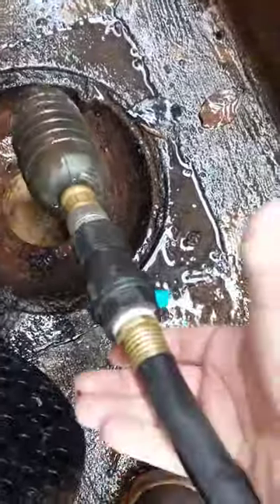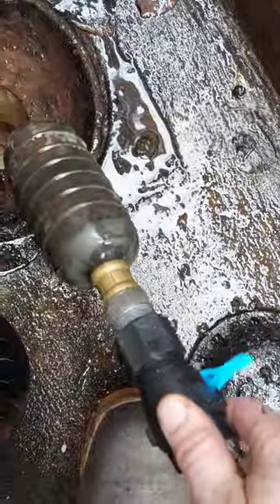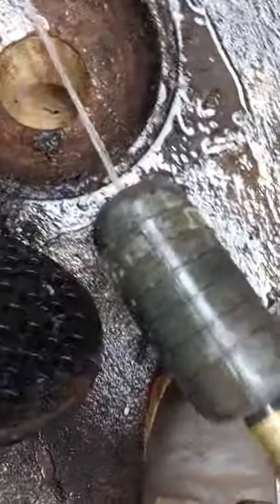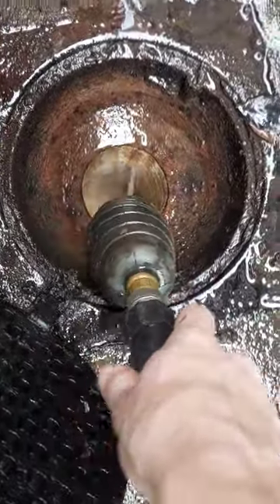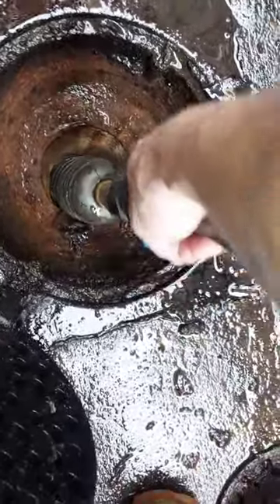This is a plumber's bladder. I rigged up a valve for mine so I can control the water from here. The whole concept is there's a hole in the front, and as you apply pressure to it, it'll swell up, match the circumference of the pipe you're in, and pressurize it.